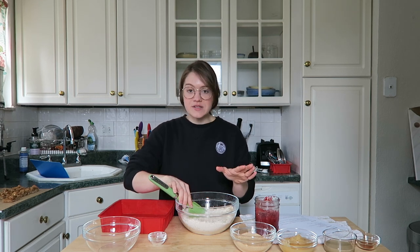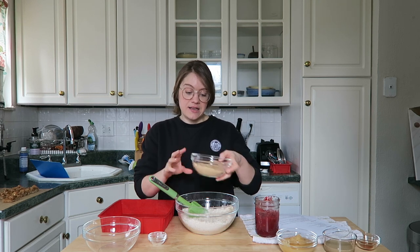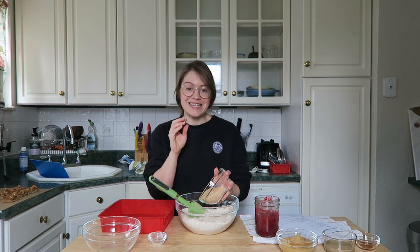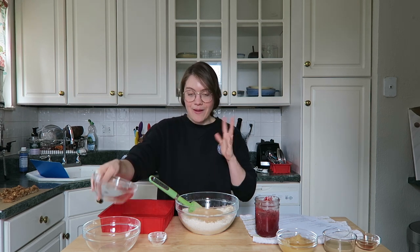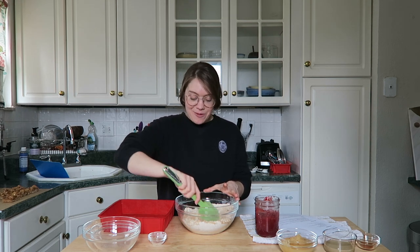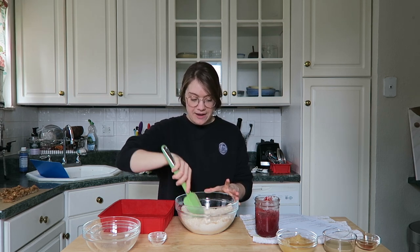Three-fourths cup of date sugar. You don't want to use date paste for this because that's a wet ingredient and that will throw off the mixture. We are using date sugar, which is granulated dates. You could start off a little bit slower — I've done half a cup up to three-fourths cup. This really depends on how sweet you like your bars. Start at three-fourths of a cup and see, but don't use date paste — it needs to be granulated date sugar.